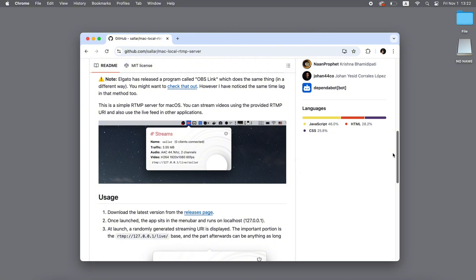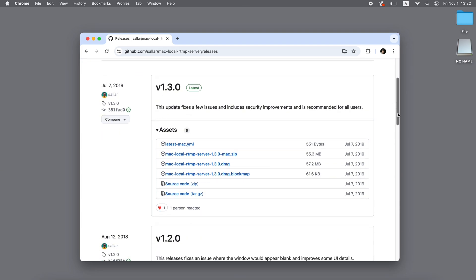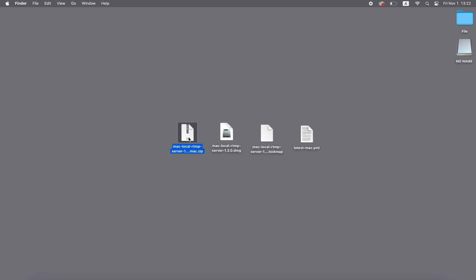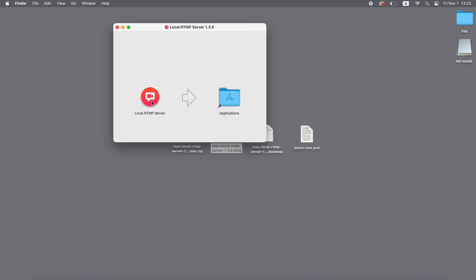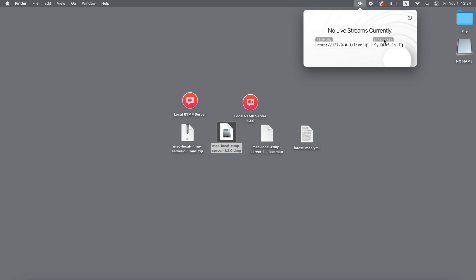After accessing the link, download the relevant software by clicking on the releases page — I downloaded the first four files. Once the download is complete, go to your Downloads folder, extract the MacLocal RTMP Server 1.3.0 Mac zip, and click on MacLocal RTMP Server 1.3.0 .dmg to drag the RTMP server into the Applications folder. This successfully installs the RTMP server. When you open the software, you'll see an icon in the top menu bar. Clicking this icon provides the RTMP URL and Stream Key.